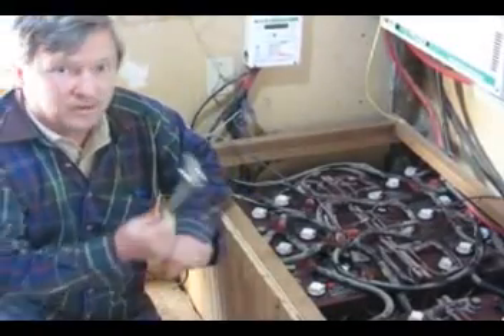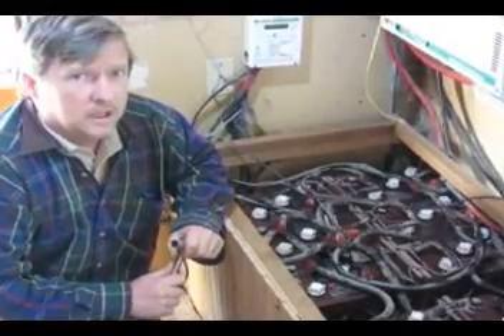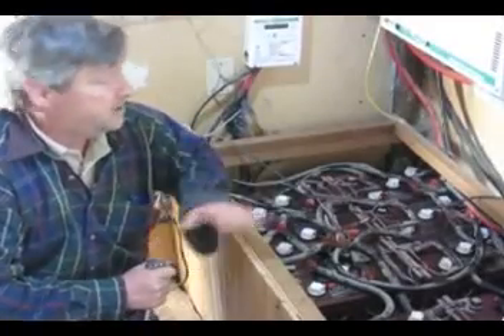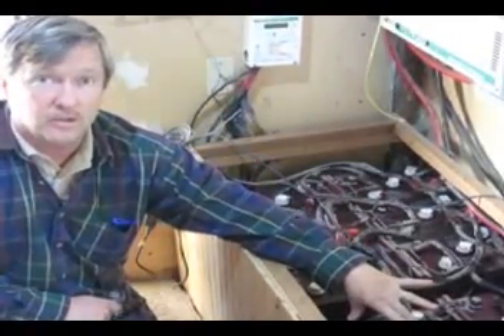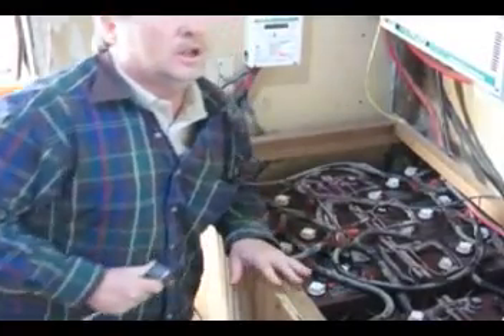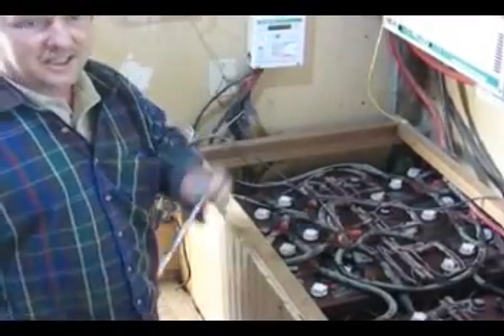One important thing when working with high-capacity batteries: it's not so much the voltage, however you can get a high voltage when you have a string of them. This is a 12-volt system. The real hazard is working with metal tools and having them cross the battery terminals. You can get an instantaneous — it turns to molten metal — so you have to be very respectful working on these battery banks. It's good if you have something that's insulated a little bit better.